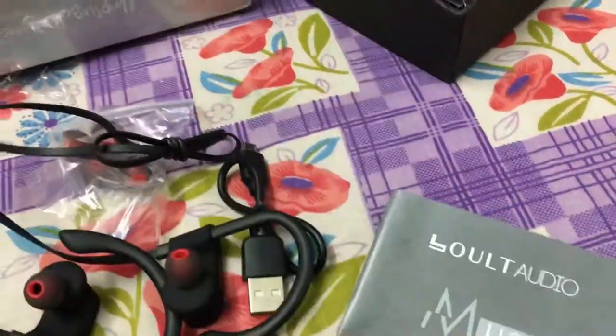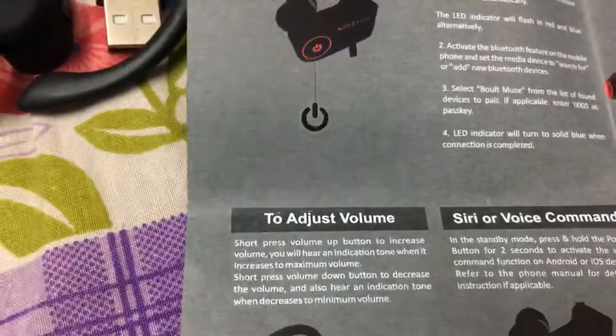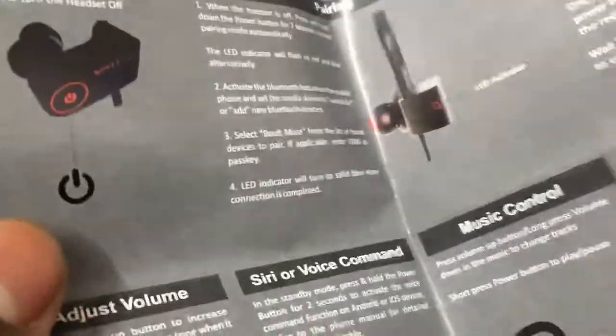Oh, this one is a user manual — how to turn off, how to adjust the volume, and pairing about it.